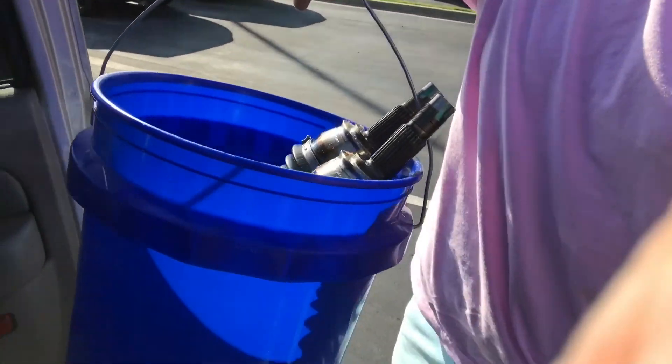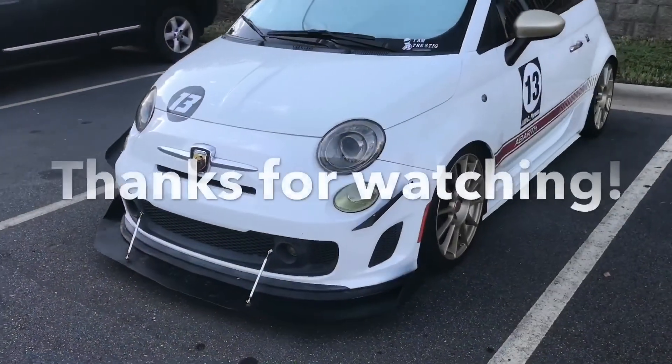So guys, we are at Addy's Harbor Dodge and Fiat, and I actually just picked up the new axles. So those should go in fairly soon, hopefully on Sunday. I'll keep you guys posted. Bye.